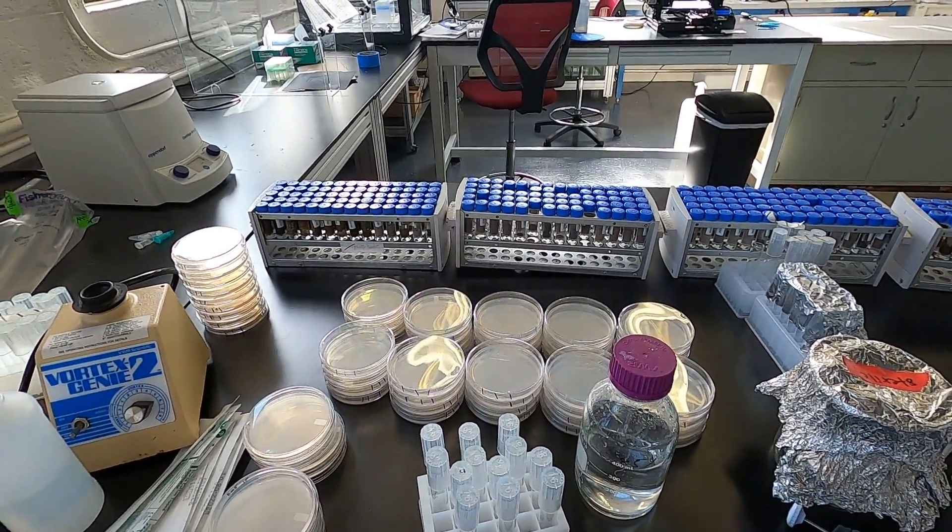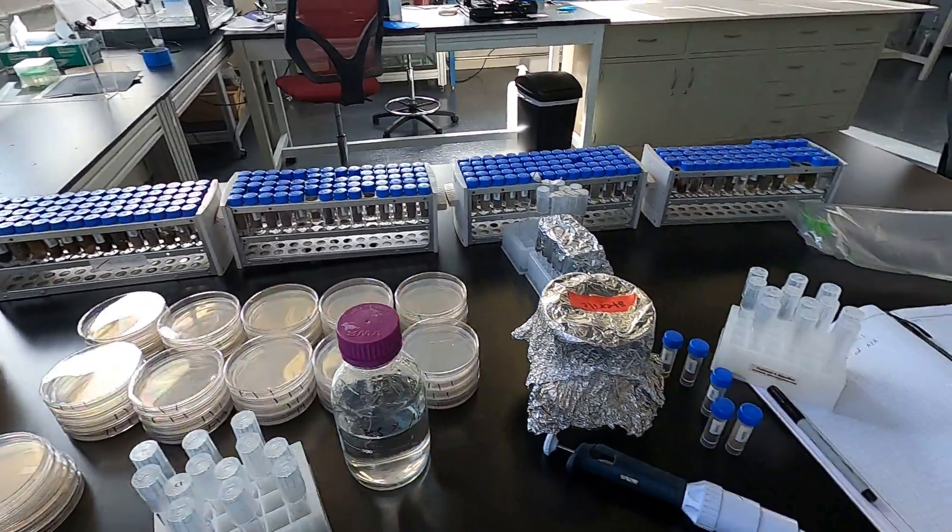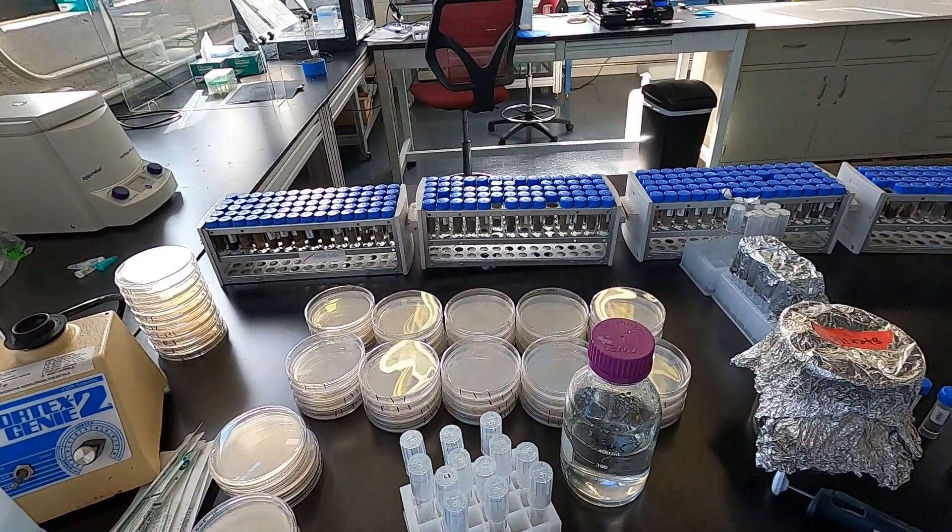Today we're going to do some serial dilutions on a soil sample. I have a number of samples to do, but I'm just going to show you how to do a set of one.